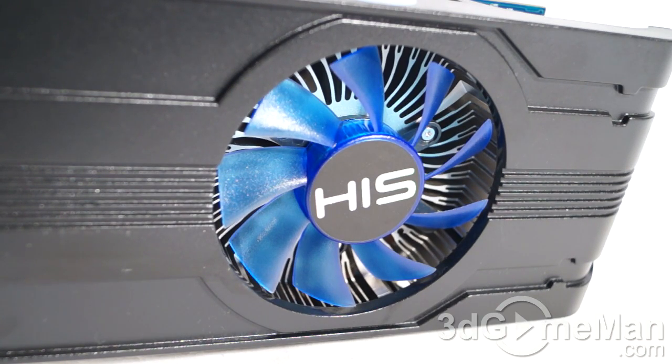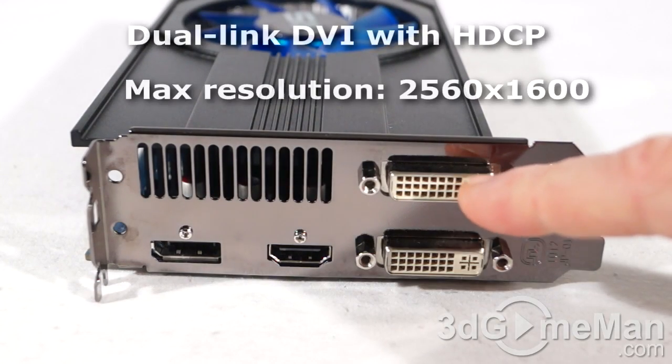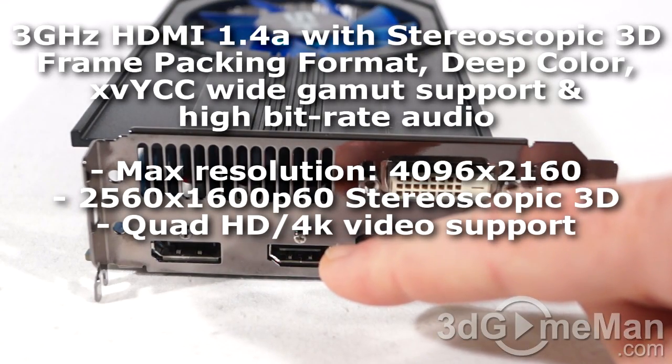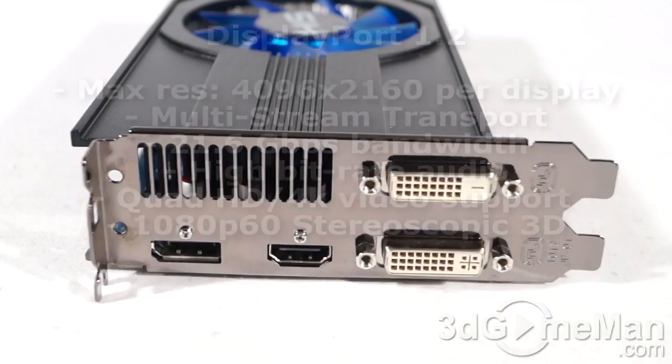It comes with four video connections: two dual-link DVI connections, an HDMI 1.4a connection which fully supports 7.1 channel audio, and a DisplayPort.